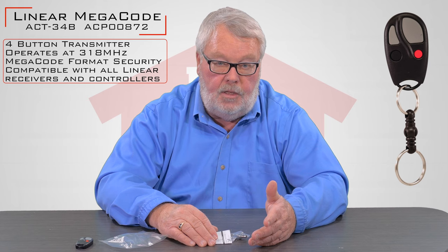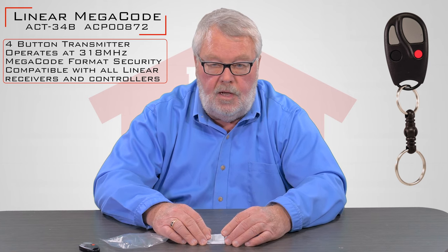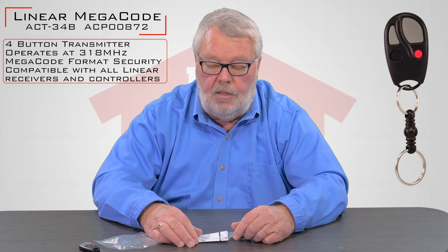So this will do four different devices. This transmitter is generally used in a setting where you have more than one device to open. A good example of that is a gated community — one of those buttons may open the community gate, another one the door on your house, it may open the gate to a swimming pool. There's all kinds of different things that this can do, and it can also open garage doors. There's no difference in a transmitter that opens a garage door or a gate — it's just the radio receiver that's telling the device to do what you want it to do.